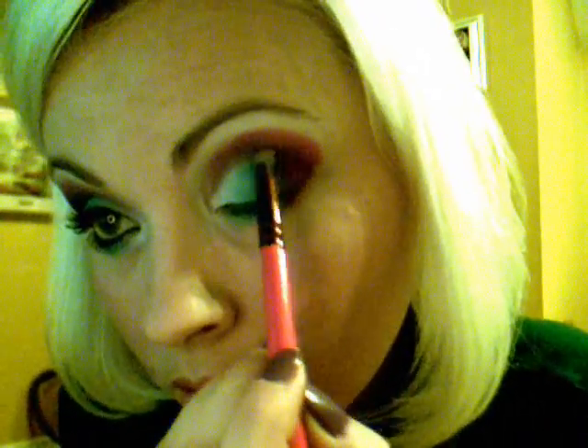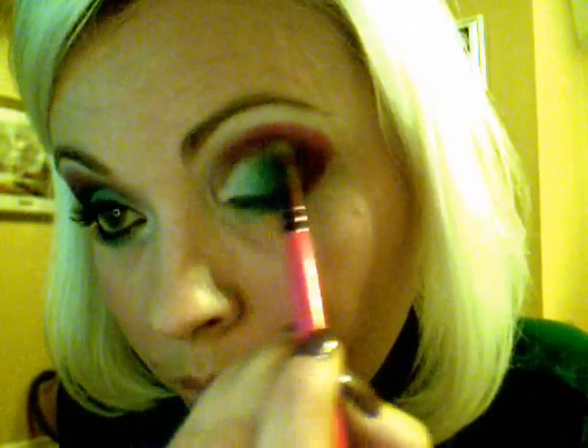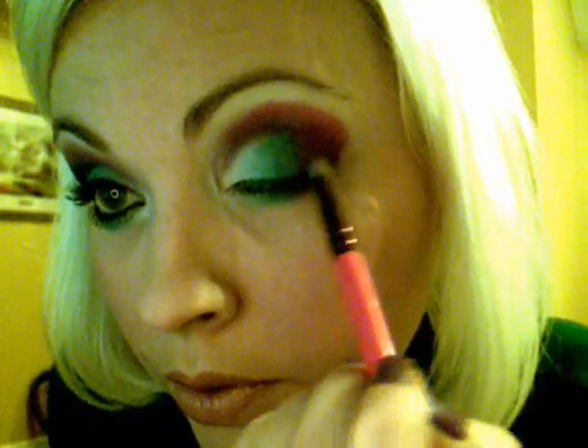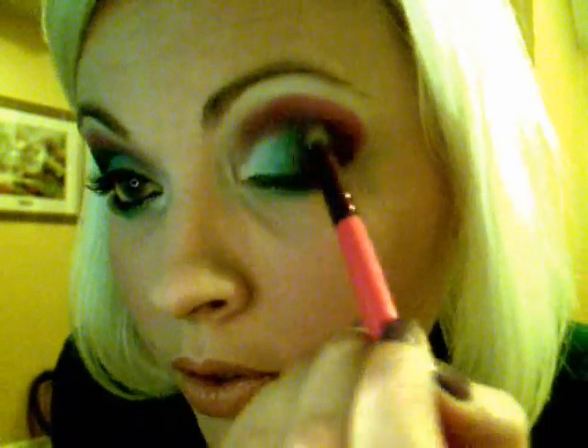I'm going to pick up the purple again, peak it down a little bit, and then just start to blend in a little bit. We'll wipe it up — that's so far what it looks like. We'll get some more of that blue and blend in a little bit more of this blue here.